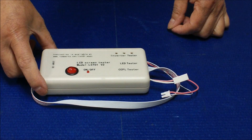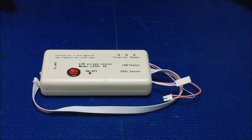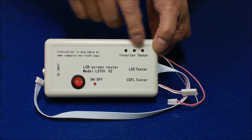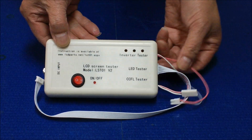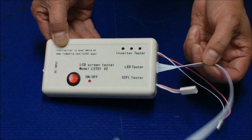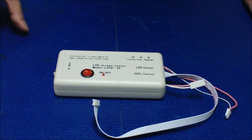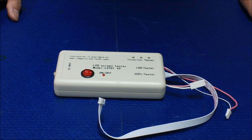Hello, this is our newest LST01, which is a custom build for laptop screen repair. This is the newer version — as you can see, we have all this silk screen print to make it much easier to identify which is which. This is for an emerald tester, this is for CCFL, and this one is to use with our LED wire harness called MS-43AEST to test LED screens.